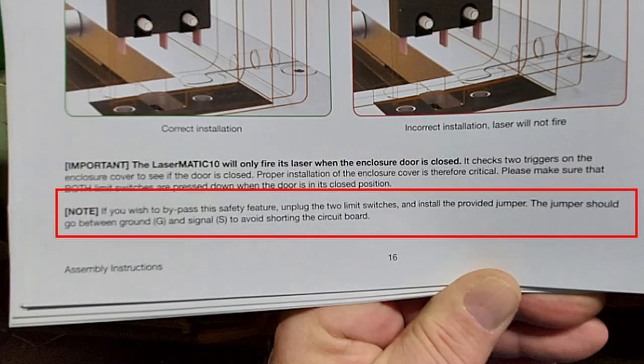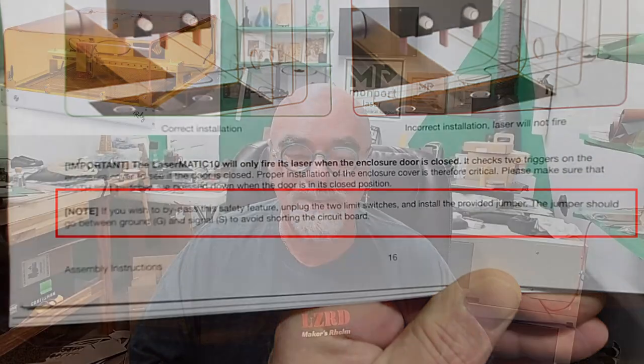Hey, it's Rich, the Louisiana Hobby Guy. I'm not one to disable safety features on a laser. However, some people have said that they don't like the fact that you can't open the door or run a job with the door open with the Lasermatic 10. So today we're going to address that. The answer is in the owner's manual — this whole channel is based on the owner's manuals.